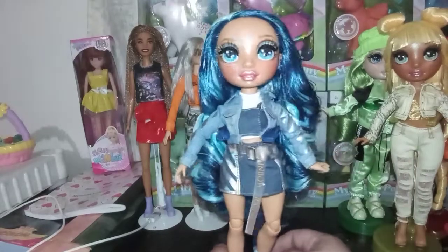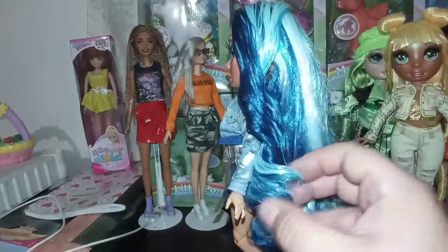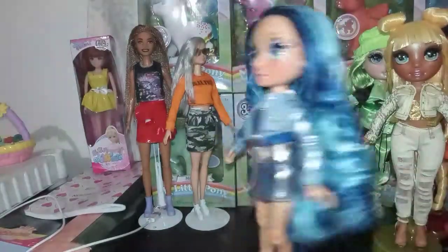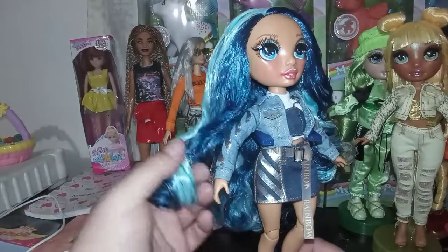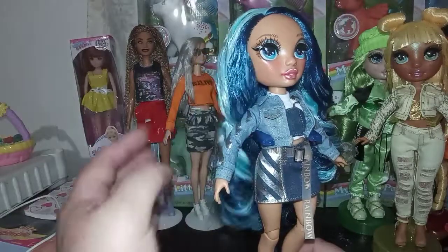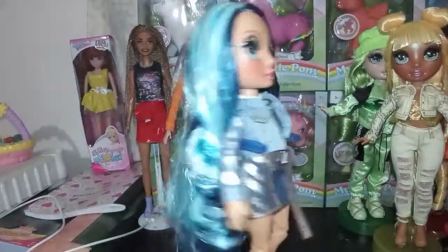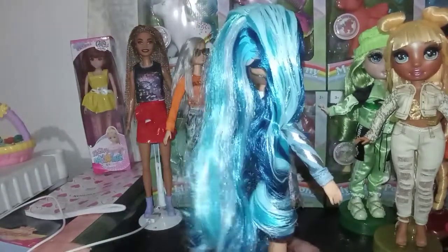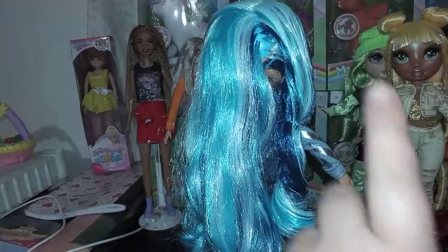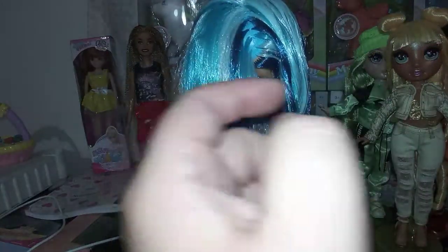Let me start off by showing you her amazing hair. She does have a lot of product in her hair like everybody else. This is wicked stiff right here, but I'm okay with that because it's keeping the darker blue — I don't know if it's a dark cyan — with the light blue and the medium colored aqua. She has three different tones of blue in her hair. But here's where the gel goes wrong — see that bald spot right there?